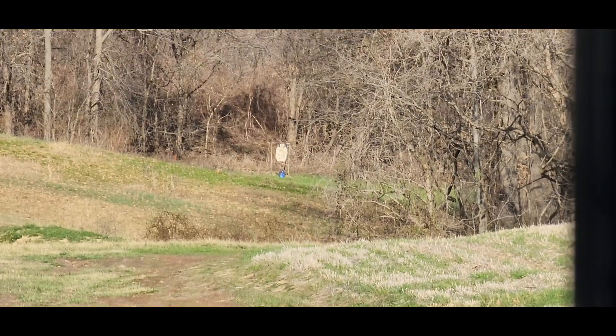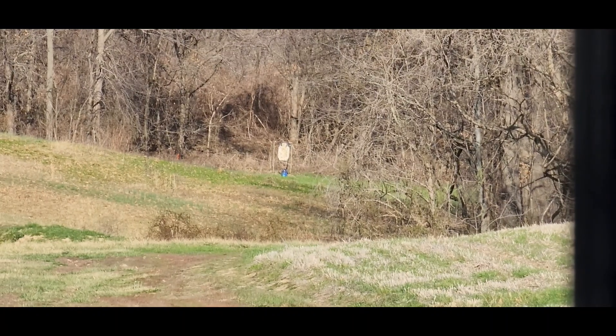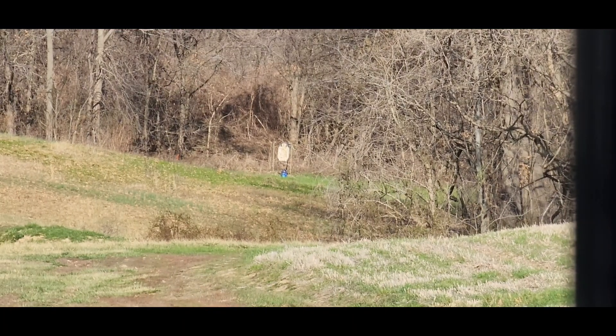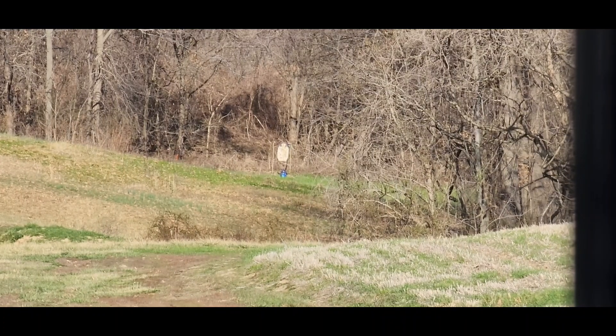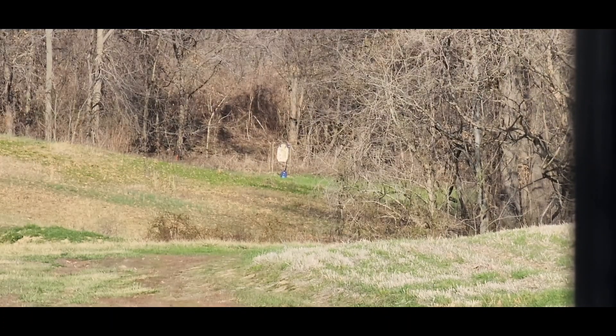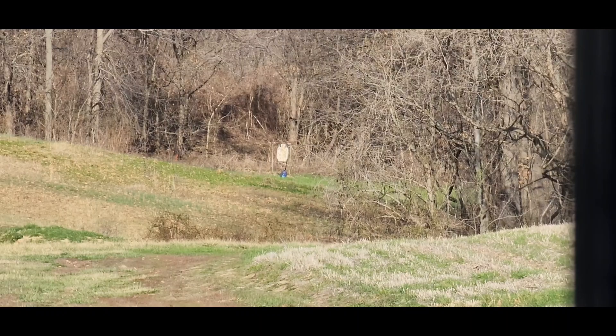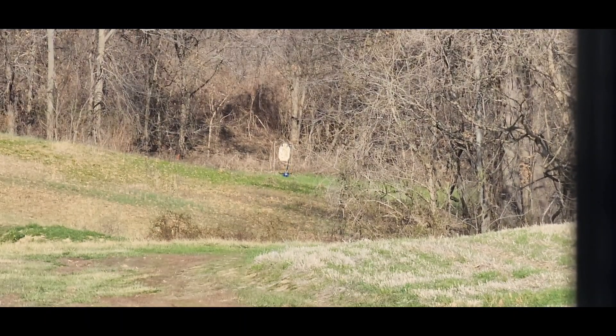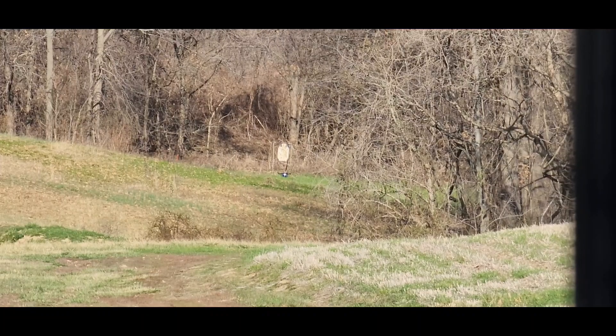The wind is blowing insanely hard right now, but it's not that far — we should be able to do this no problem. Hit! I'm going to see if I can put another one on it. There we go.